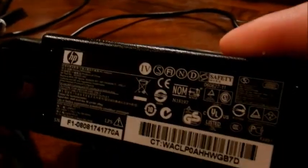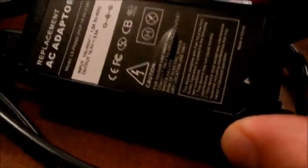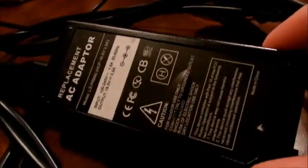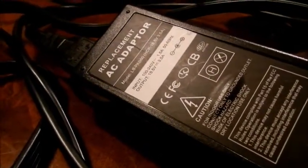Hey everybody, I want to show you what happens when you put a wrong power supply in a laptop. It's not going to damage anything, but if you look at these, they're all the same connectors. So what we have here is an HP power supply, a replacement power supply — generic, there's no manufacturer's name on it — but all these have different output amps.